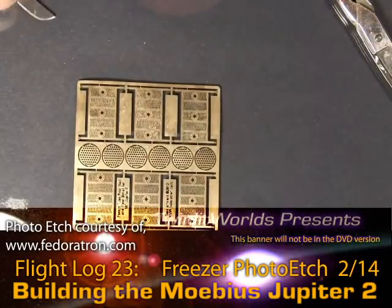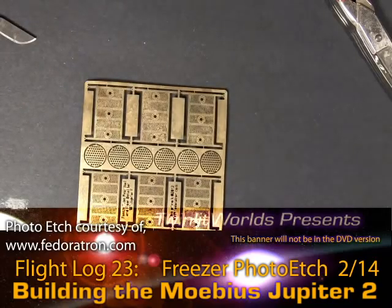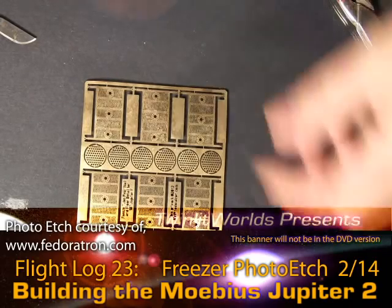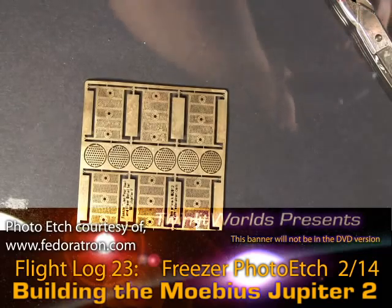Here we're looking at Fedoratron's freezer wall photo etch, and what I need now is my exacto blade. You could use scissors — there are also specialized nippers for doing photo etch. I don't have the specialized nippers; I'm pretty sure the company Xuron makes those. I've seen them in person — they're like thirty dollars.